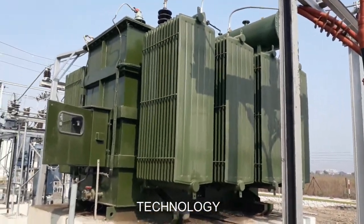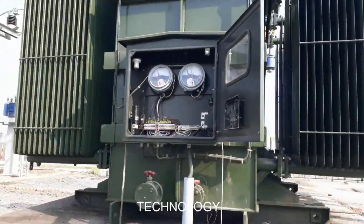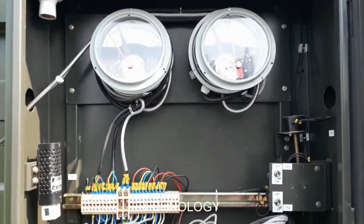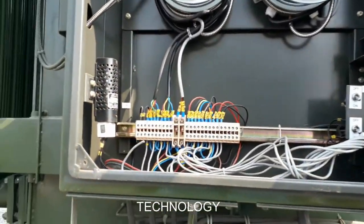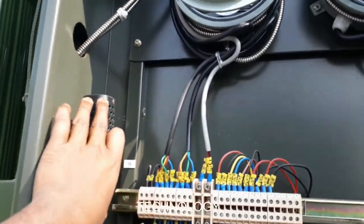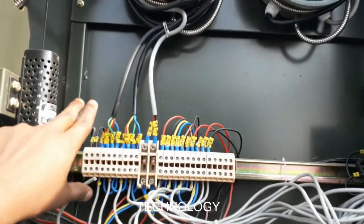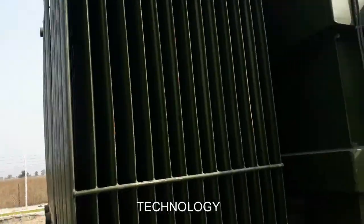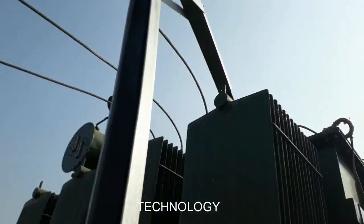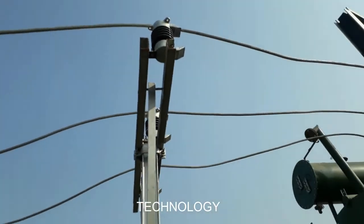The lightning arrester is also connected here. See guys, there is the oil meter and oil level indicator. This is a buzzer alarm relay. This is the tap changer — the oil cooling system for the transformer. From here it steps down 33 kV by 11 kV.